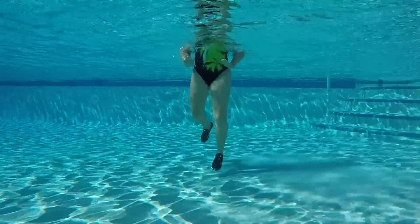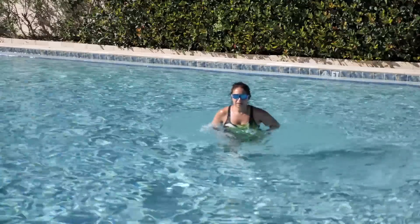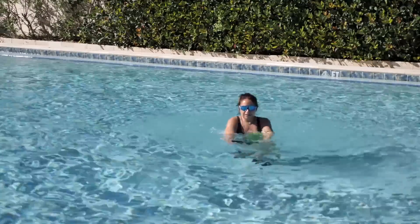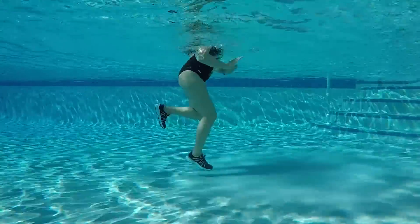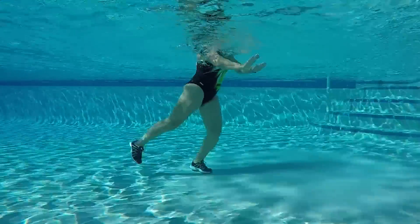Double rear kick, number two — rear kick doubles. Double, double, double, double. Four more, you got it. Four, three, two.